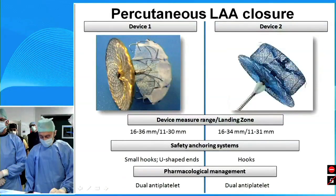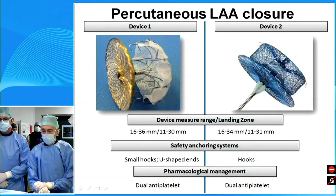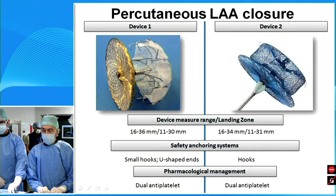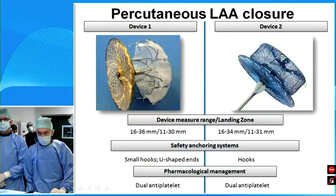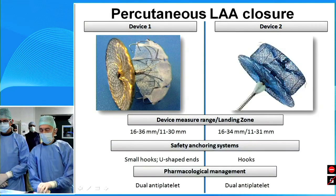For time's sake, I want to summarize the two devices we are going to use today. Device number one on your left hand and device number two on your right hand. The two devices comprise two components: one lobe and one disc. The size of the two devices are quite similar, between 16 and 36 millimeters, and even the landing zone is quite similar. The two devices are currently available in Europe.